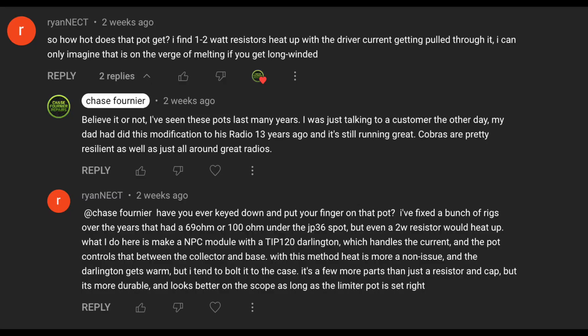A while back, I made a video on a Cobra 29 CB radio where we learned how to modify it, seen it operate, and just make the radio an all-around better radio. Now, I am no CB radio expert, but someone did leave a comment on the video talking about the resistor heating up. Since we use the variable resistors, maybe talking for a long period of time would cause that resistor to just blow open or just melt.